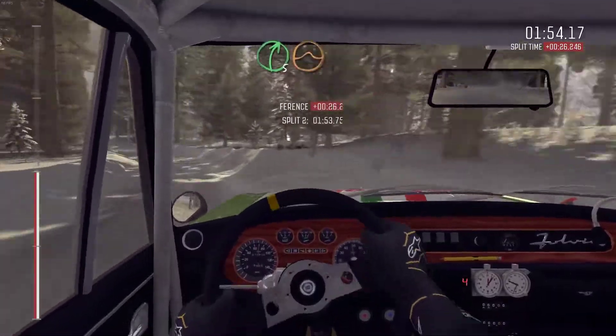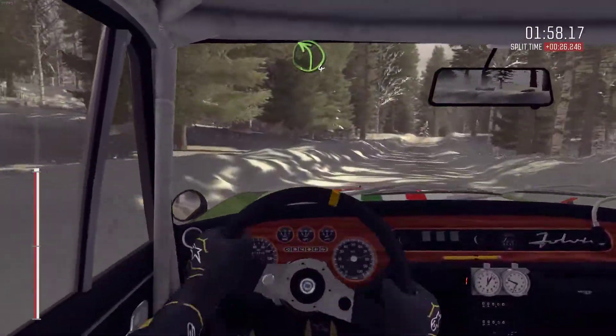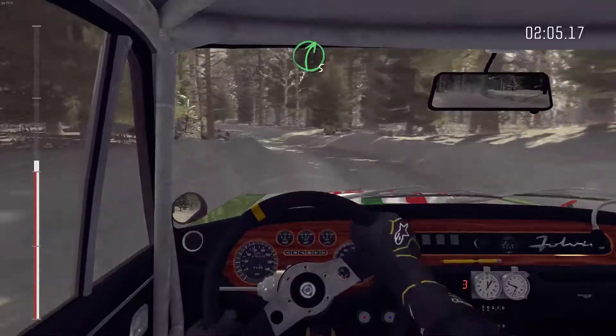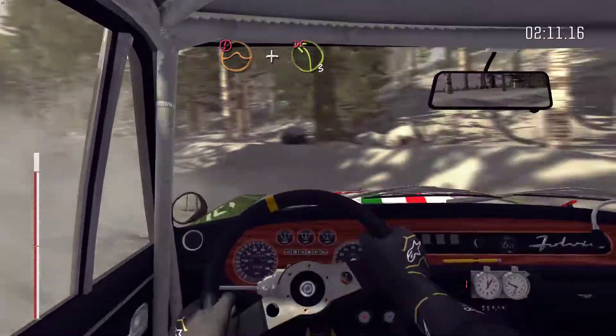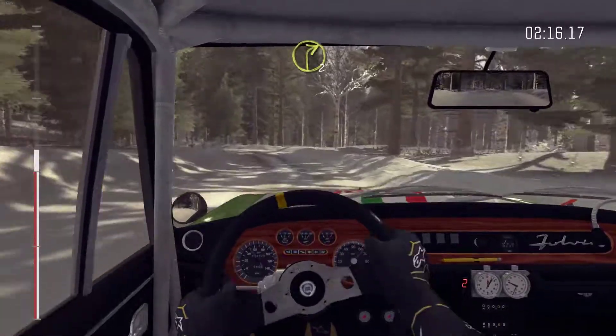Right 5 over crest, jump. Into left 4 half long, over bump. And right 5 over bump. And right 5 over bump, into caution, crest jump. And left 3 tight, don't cut, bump. And right 2 long.